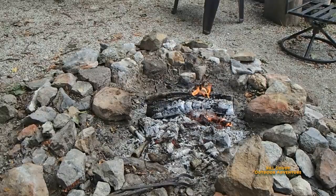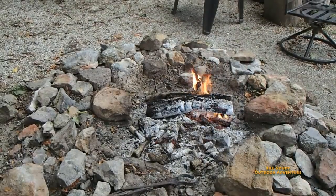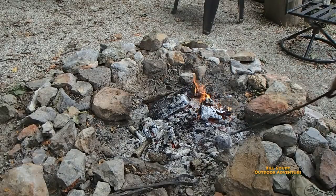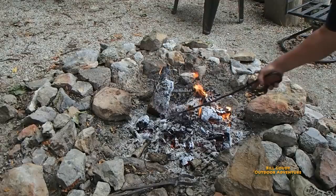Look at this campfire — just about ready, I think. Look at the coals, just the way I like it. I had to let it burn down. I'll spread that out a little bit. That's going to be hot — that's a hot fire.